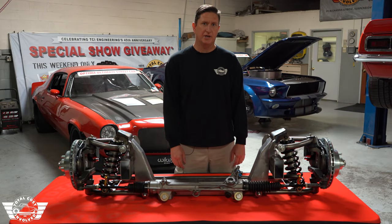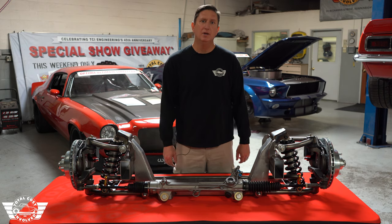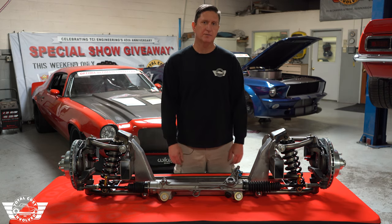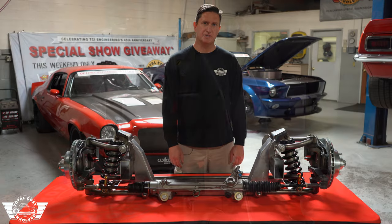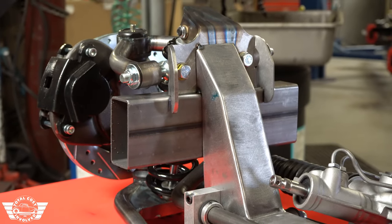This one-piece crossmember is designed to go right onto your frame rail with a simple measurement from your front bumper bracket to set wheelbase. It's a one-piece crossmember design so the upper tower is attached to the lower portion, which makes this installation very easy.